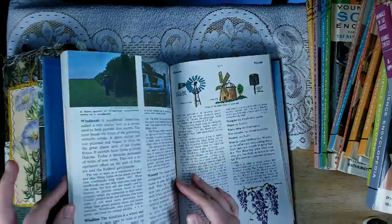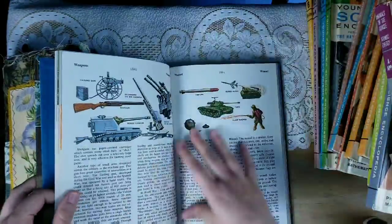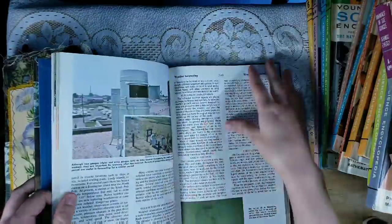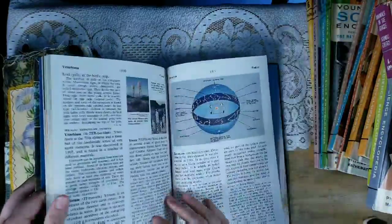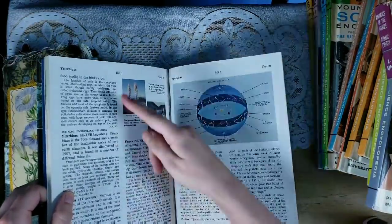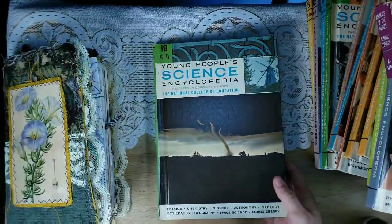Same thing — look for things that are a little bit longer. Maybe something like making scales for weighing materials, just cut it out and slip it right in. Or here's some yucca plants and you could just slice it right out and put it right in your journal. So that's another idea.